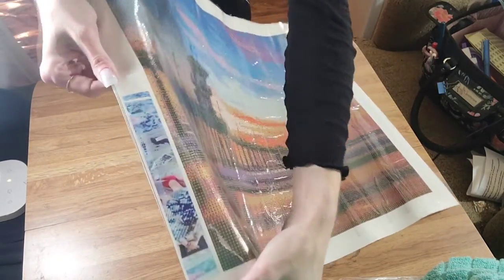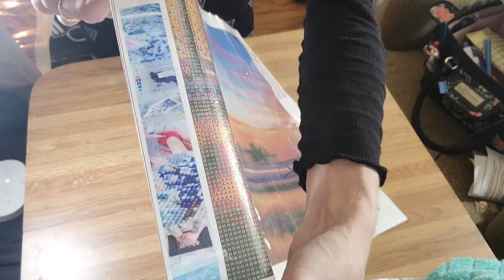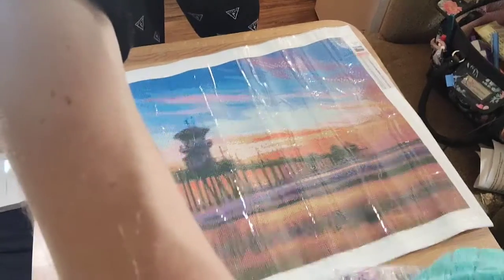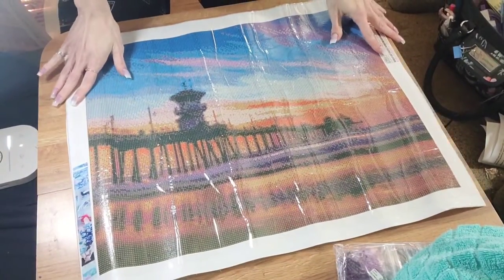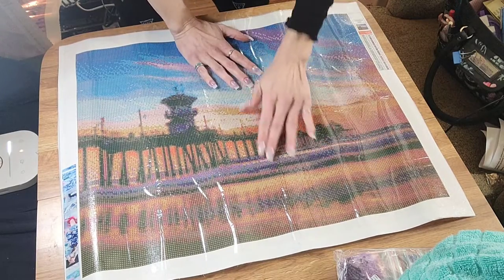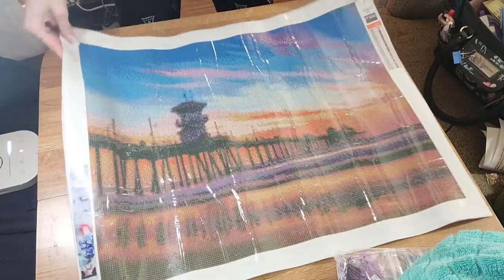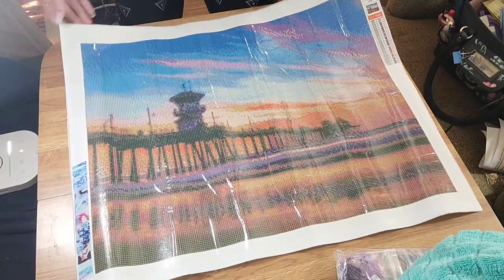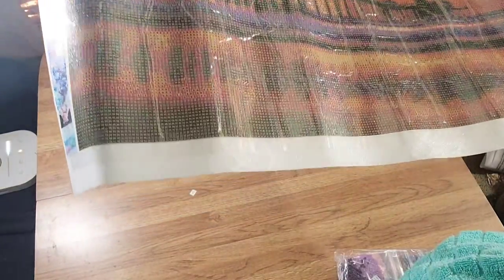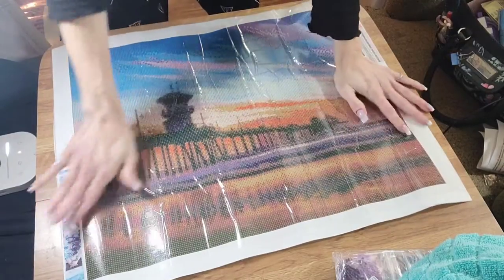There's a random diamond painting collage picture on the canvas — I'm so confused, I don't know why that's there. It would have been nicer if the legend was there instead. They have one legend right here. There are 24 colors, which is not that many, so I could probably bust this out pretty fast. The canvas is actually softer than the Distracted by Diamonds canvas I'm doing. Let me check out the drill field — it's super clear. A lot of confetti, but I can see the symbols pretty well. This is a full square drill, by the way.